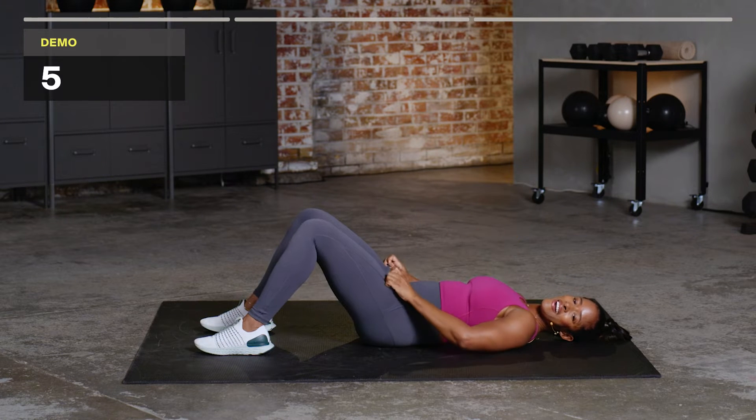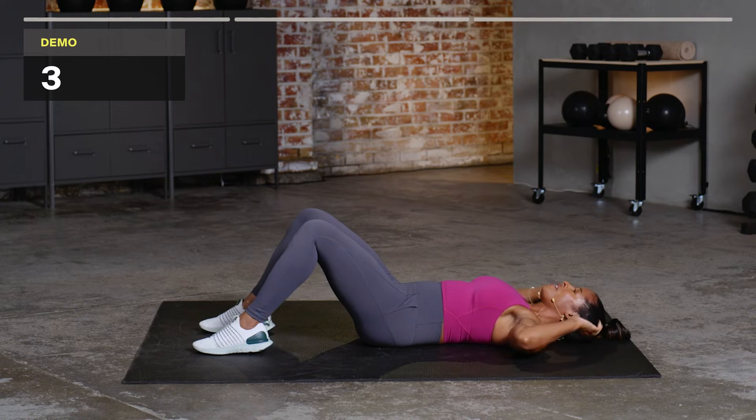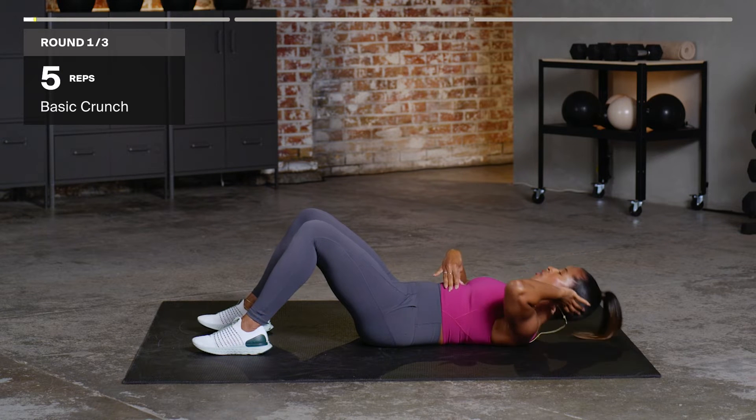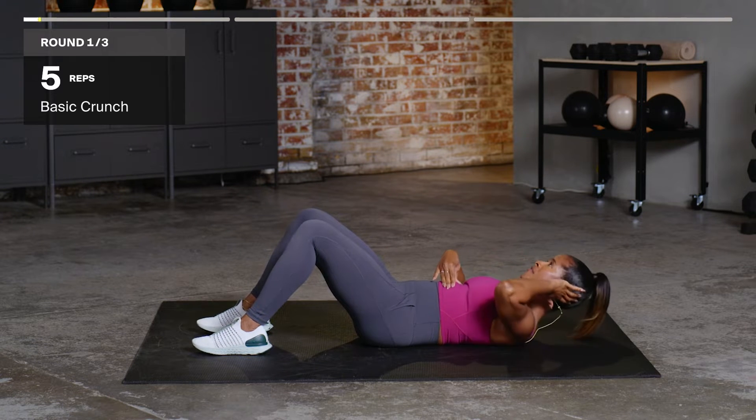All right, so we are there in five, four, three, two — you have five of each. So we're going to take that crunch: one, two, three, nice and controlled, four, and five.